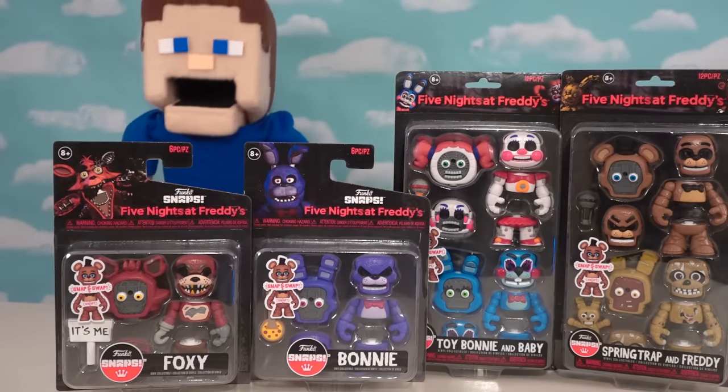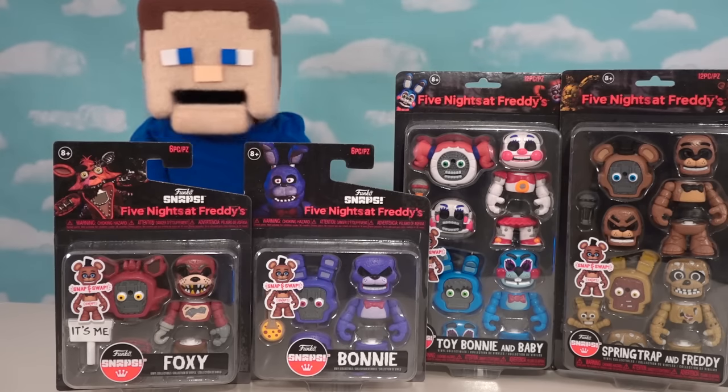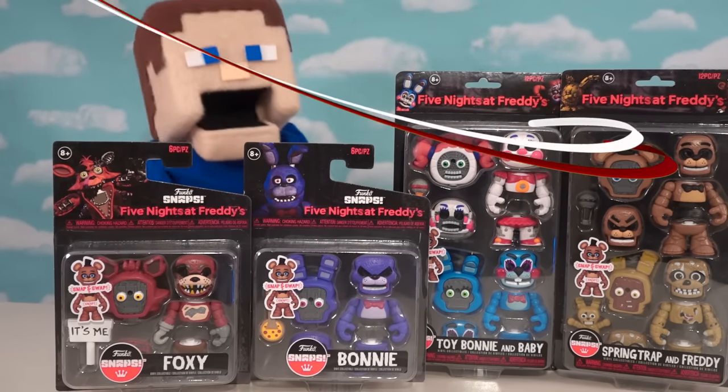Alright, Five Nights at Freddy's fans, today we got the entire line of Funko's new set of Snaps. We got the single packs, double packs, and even the playset packs. So let's get started.